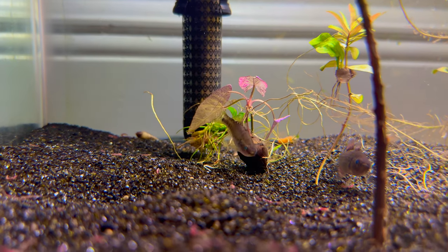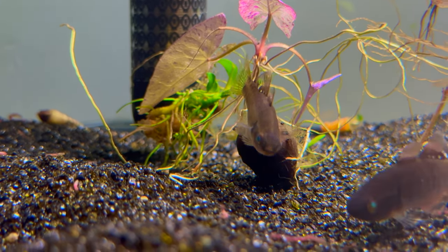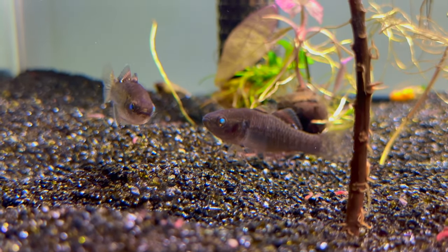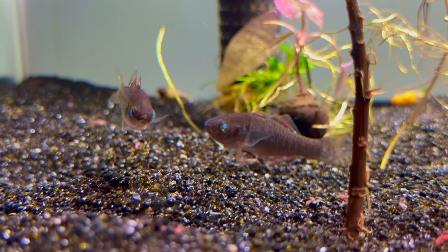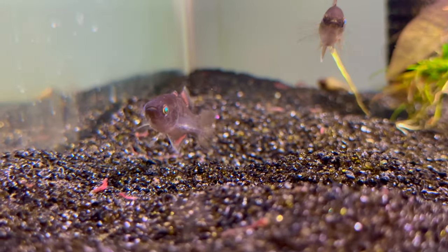These guys are relatively peaceful and can get a little over four inches from what I've heard. For my quarantine process, I'm placing the fish in their own tank - this one here is 20 gallons. It has an already cycled filter on it with no chemical filtration like activated carbon, which would interfere with the medications. It also has a heater.